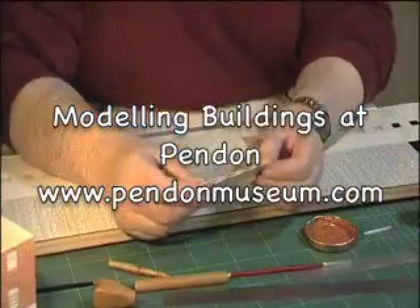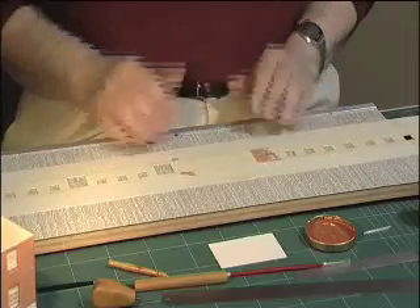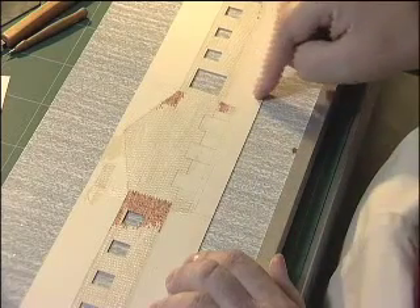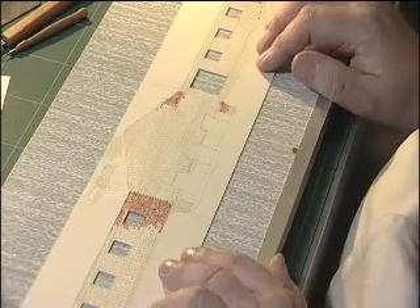The buildings at Pendon are made from a good quality white card about half a millimeter thick like this. To create the building we draw each wall in turn on the card as if we were unwrapping the building. Note that we have a deep cellar base here to fit into the ground, to allow us to deal with sloping ground around the building.